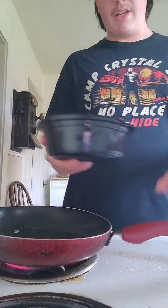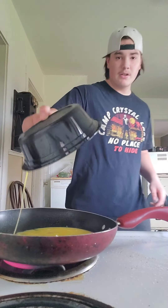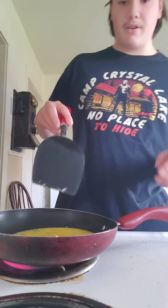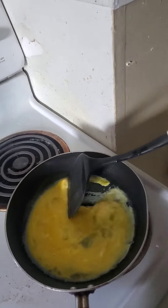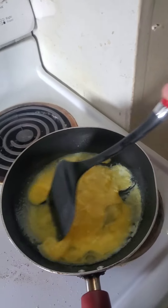Alright, you're gonna take your eggs and put them right in. Dump all those in there, make sure everything's gone. Now you're gonna take the spatula — it's a little wet — and then you're gonna go through all of it and literally just cook it. Just wait till it cooks a little. See those little chunks? That means it's cooking. Make sure you're always moving it so it doesn't stick.